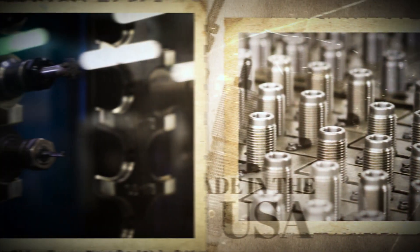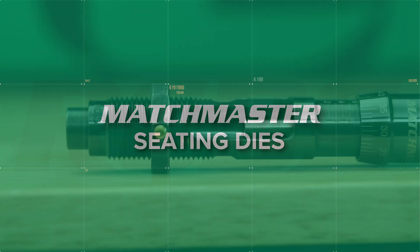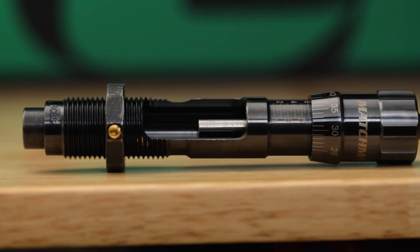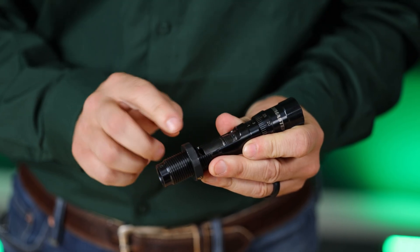Hey everyone, Andrew here with RCBS. Today we're taking a closer look at our Matchmaster seating dies. Here's Fred entering his office reloading area for the line of RCBS dies. Modern equipment like this makes it possible for RCBS to turn out precision-eared equipment. Matchmaster dies are precision tools built for reloaders who won't settle for anything less than perfect bullet seating, and now they're available in more cartridges than ever before.